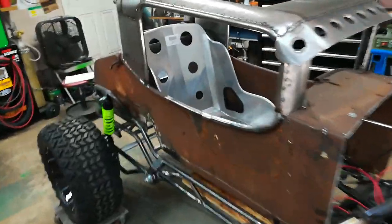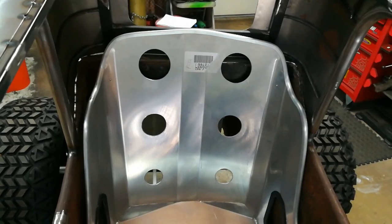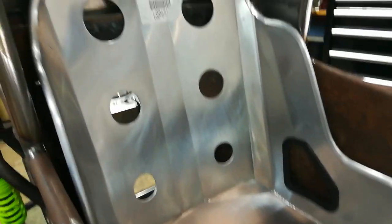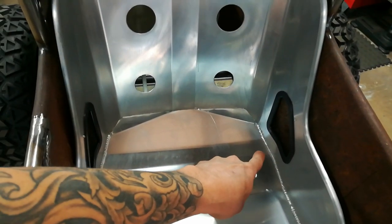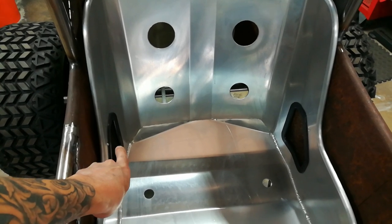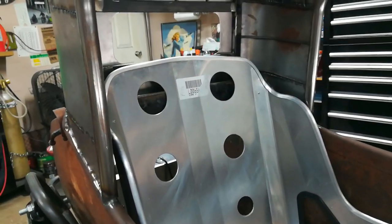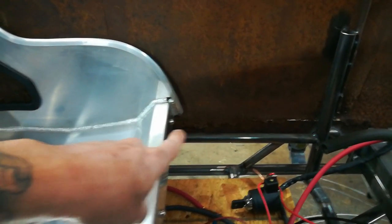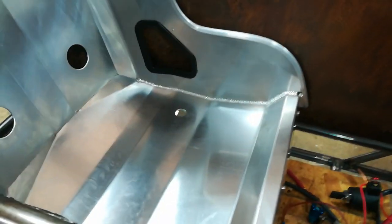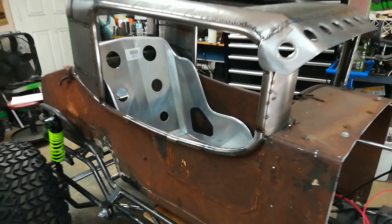A lot of people were asking about the seat — this is an aluminum bomber seat I got from Jegs. I thought about making one, but for what they wanted for this one and it already being perfect dimensions for this body, I just went ahead and got it. It's already got the cutouts for a lap belt and I am going to do a four-point harness, with shoulder cutouts as well. This isn't exactly where it's going to sit though — it's still going to drop all the way down to this level; right now it's sitting on a temporary body brace, about four to five inches higher than where it'll actually sit.